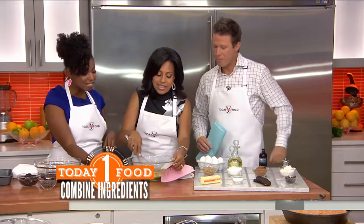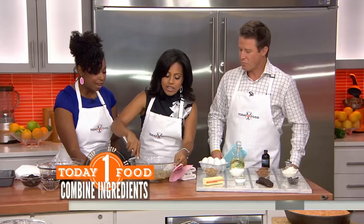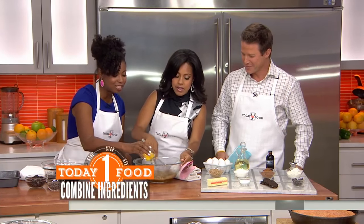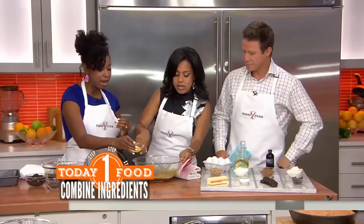You can mix this up. You can't go wrong with that — this is so easy. Just start mixing it up. Then I'm going to add our eggs one at a time, so we can get a really nice, smooth batter going.